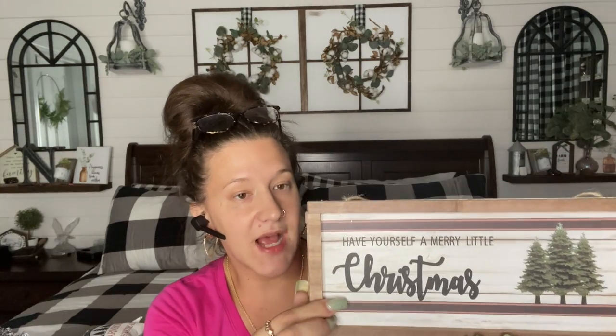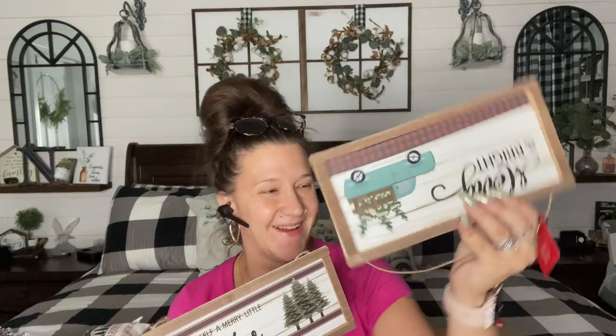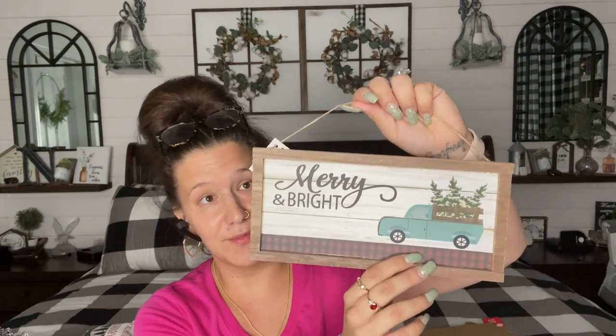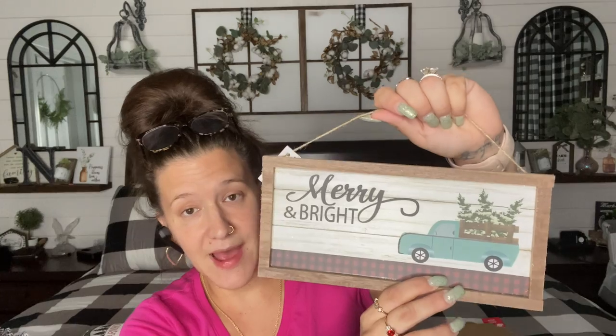For the next signs I picked up, I also love this size. They're really doing good with giving us different sizes. I'm really impressed with the different sizing — look at this. It has a frame on it, y'all. You would find this at like a high-end store in my personal opinion. So I picked up two of each of these just because I love the sizing. 'Have yourself a merry little Christmas' — I love the neutral colors. And then this one, look how gorgeous. I'm not too crazy about the shape of the truck, so I'll probably make this over. But I love the patterns — they are really stepping it up.